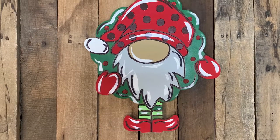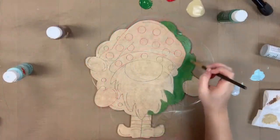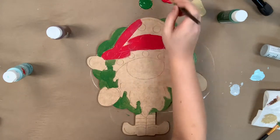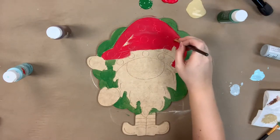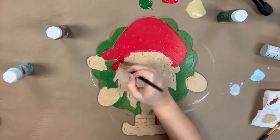Hey guys, it's Scott at Buildacross and today I'm going to show you how I paint this Gnome paint kit. I'm going to go in first with the green and the largest brush provided and I'm going to base coat my wreath in the green. I'm also going to go in and base coat this Gnome's hat in red, and I'm also going to use the red to paint his mittens as well as his shoes.